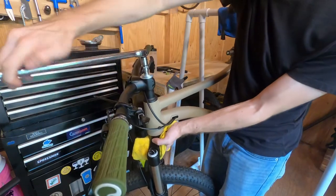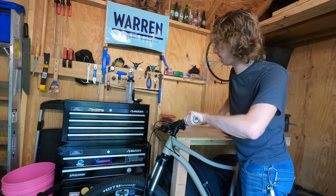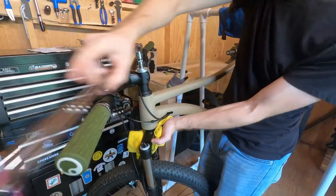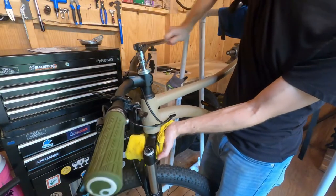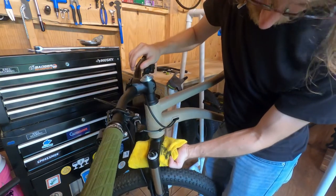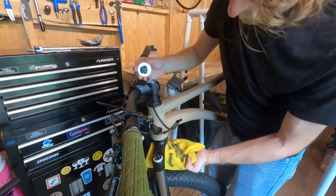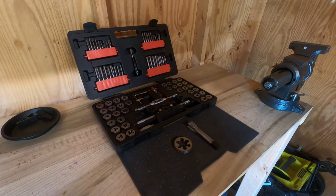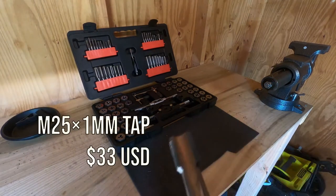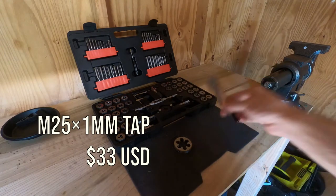Now here's the part where I have to make a confession. Despite the fact that I already own a large tap-and-die kit, it's really meant for automotive work and doesn't have anything nearly as large as the M25 tap we need to thread the steerer tube. I went out to the local hardware store and they didn't have anything either, nor did two other hardware stores, a construction supply company, two tool companies, any of the local bike or automotive shops, or a plumbing supply company. I ended up buying this one online for $33, which is two dollars cheaper than the entire 1UP kit.